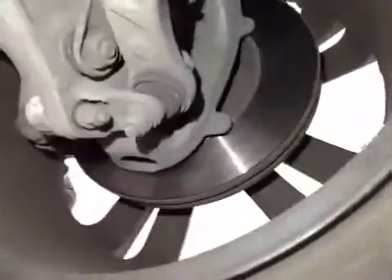Front suspension is in good order, no signs of wear to the joints. Front pads are at 6mm in the amber section, discs are okay.